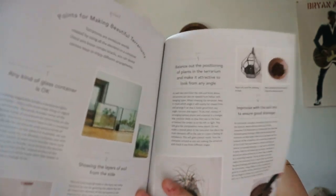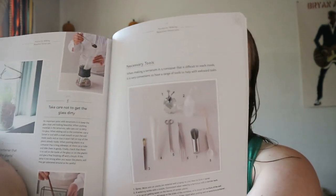This section covers points for making beautiful terrariums: any kind of glass container is okay, balance out the proportion of plants and the terrarium, and make it attractive to look at from any angle. You also get some extra information and the necessary tools.